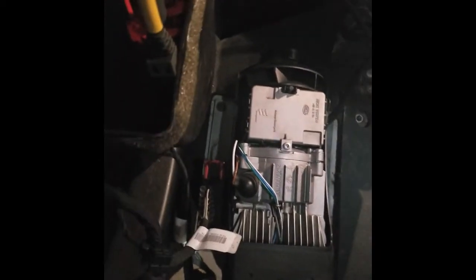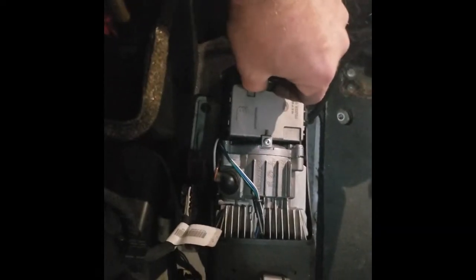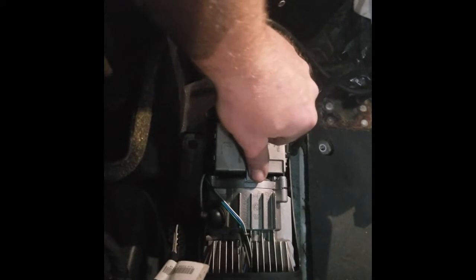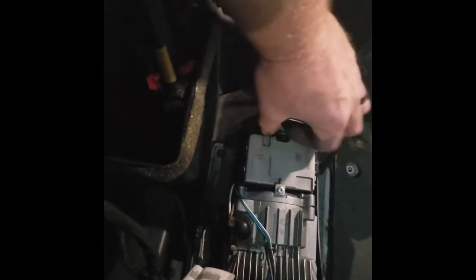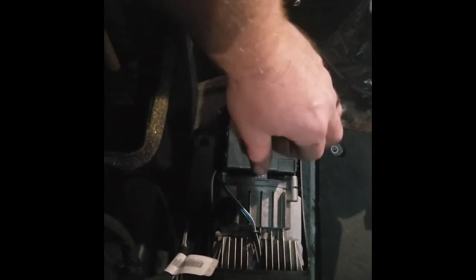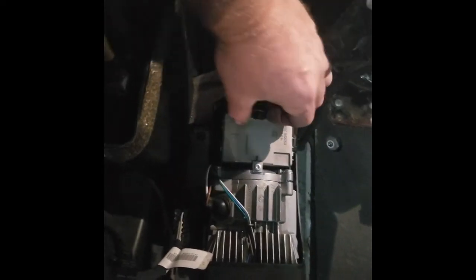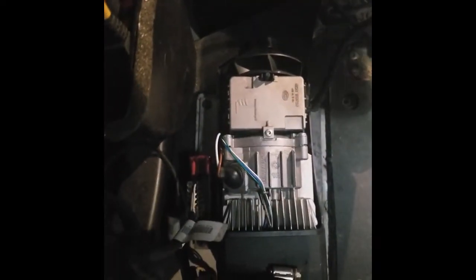So to get at the burner chamber, we're going to need to take this — some kind of computer assembly off. It just has a pin right here. You just squeeze these two tabs, but the first thing you've got to do is unscrew this Torx screw nut. Once you get that done, you pinch these two tabs and you lift it all up in one motion once this screw is out. That's kind of tricky and there's a bunch of connections underneath it, just because the angle sucks and working under the bunk sucks.